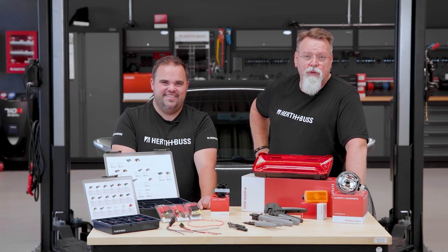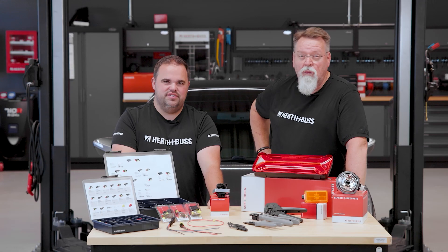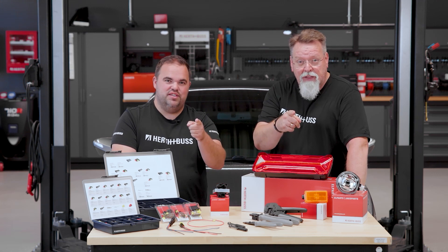Now you've seen how easy it is to find a good connector, crimp it, and unlock it. Everything else you need to know can be found in our installation catalog, online catalog, and description text. And don't forget to subscribe to our channel to never miss a video again.